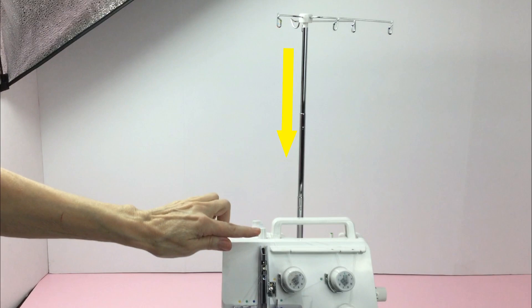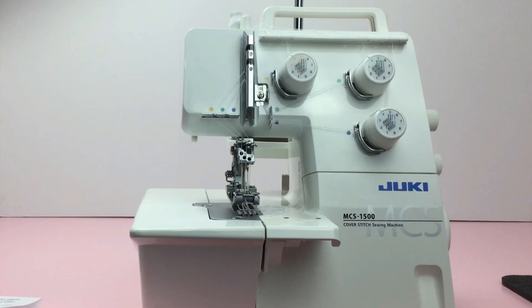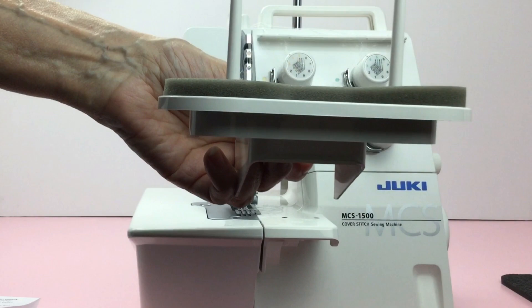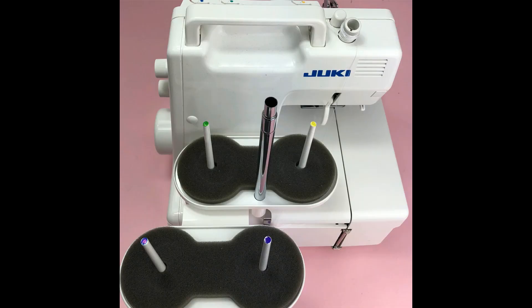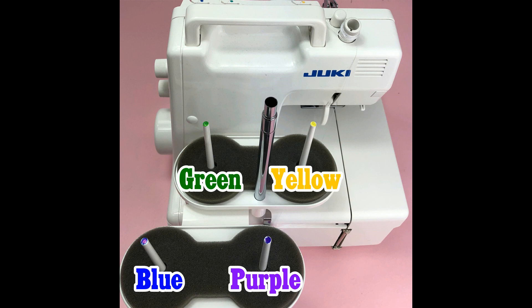You will notice that Juki color coded everything — the yellow matches up with the yellow, the green and the blue matches up with the blue. Grab your spool holder and I want to show you a tip I did. I marked them with a marker on the tips so you can easily know which spool goes where. Not sure why Juki or other companies don't do this — they color coded everything else but not the top of the spools. So if you'd like to follow along what I did, here's how I color coded it. You can use marker, pen, nail polish, paint, or whatever else you can think of that will stay permanent.